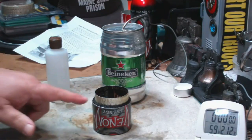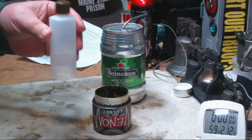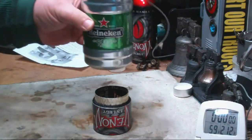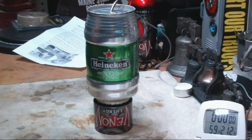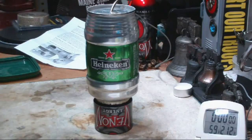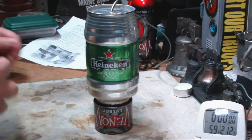I put one fluid ounce of alcohol in this now, using just the bottle that it came with rather than that cup. I'm going to use the Heine pot — that seems to be the pot that this was designed for. If there's interest, I'll do it again using my standard Boy Scout pot to see what a larger flat pot does on this.